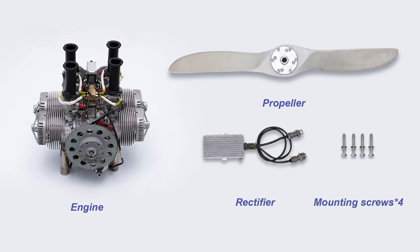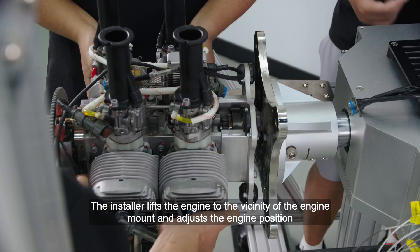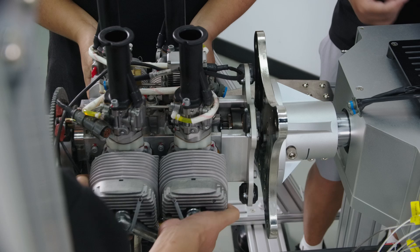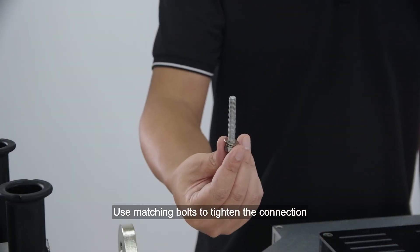Engine Installation and Commissioning: The installer lifts the engine to the vicinity of the engine mount and adjusts the engine position so that the engine mount holes are aligned with the test bench mounting stud holes. It is recommended to use a dedicated lifting tool for engines with heavier weight. Use matching bolts to tighten the connection.